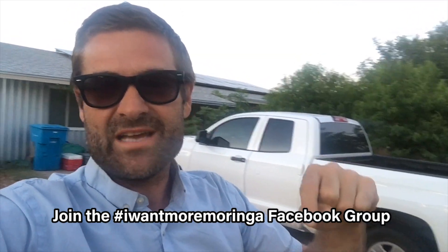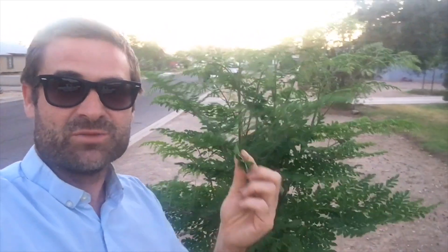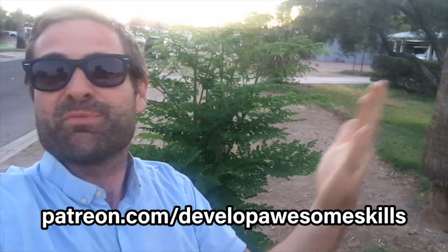Thank you guys for watching this video. Leave your comment below if you're planting any Moringa trees. If you do plant Moringa trees, you need to go to the I Want More Moringa group on Facebook and join, because we've got Moringa people all over the world that love this amazing tree as much as me. If you liked this video, give me a big green thumbs up, share this video with the world, and subscribe to the channel if you already haven't. I also want to say thank you so much to my Patreon supporters. If you do want to support me on Patreon, go to patreon.com/developawesomeskills and help me plant more trees.